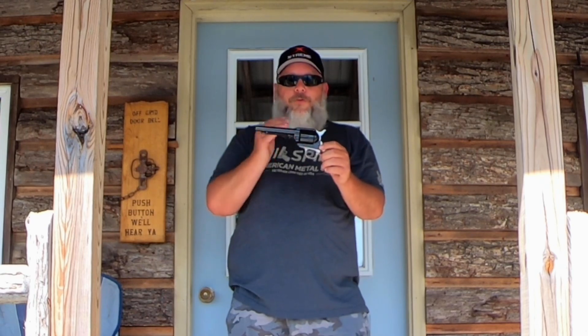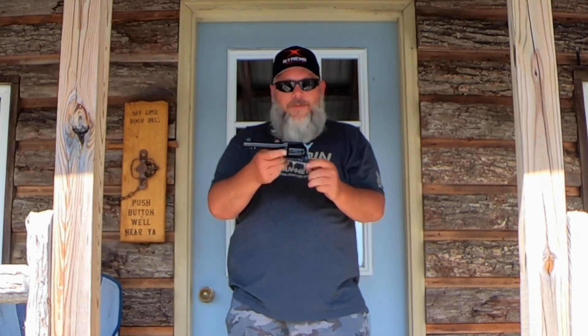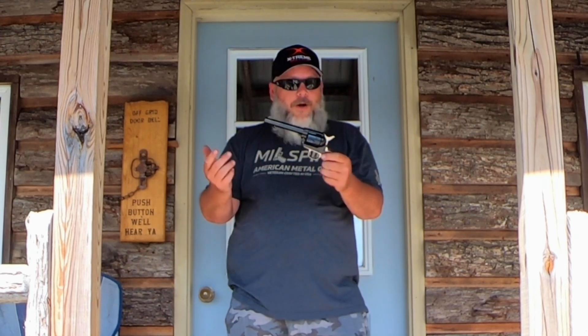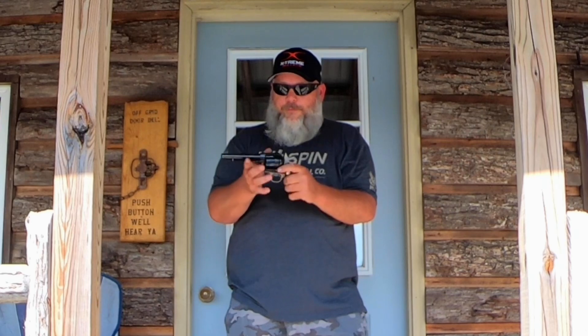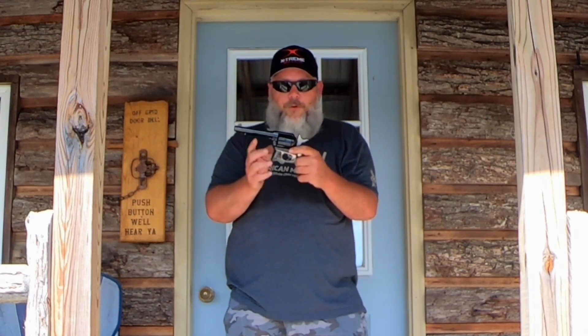Now for the positives: it's a beautiful gun, a great Colt clone, feels good in the hand, shoots good, and the sights are good. The trigger is great — I didn't do a trigger pull test because everybody knows single-action revolvers have awesome triggers. I have yet to shoot one with a horrible trigger. Everything works nice and easy — pull back to one click, gate opens, cylinder spins freely, ejection rod works perfectly. All around, it is a great gun.